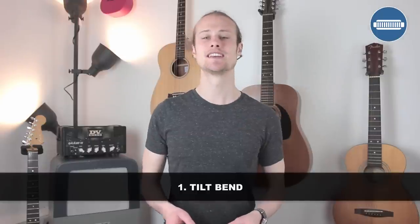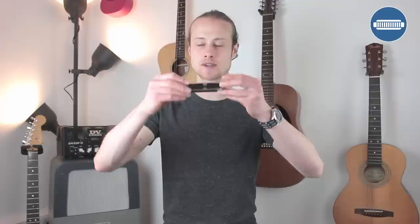The first tip is to do something called a tilt bend. As its name suggests, you are going to tilt the harmonica to make the bend. I'm playing a four-hole draw. You might find that when you're doing that it just goes silent, so you need to do everything within your power to keep that sound coming through and keep the air going through the harmonica. You might need to push your lip further underneath the harmonica, and make sure you're really tilting it enough — people often tilt it to 45 degrees and find nothing changes. You've got to really get it flush with your face.